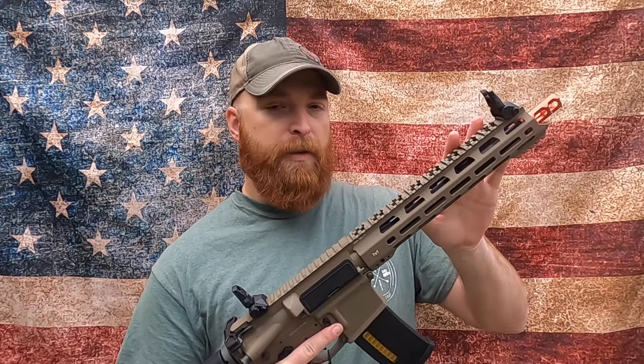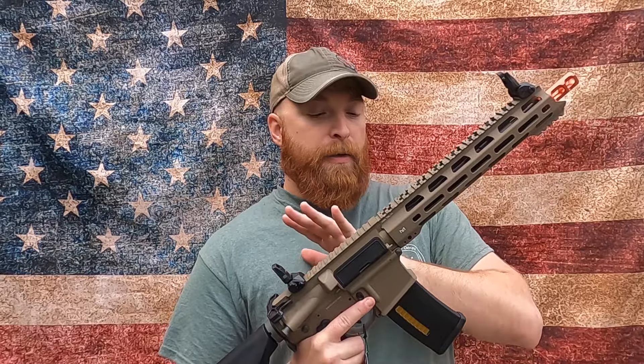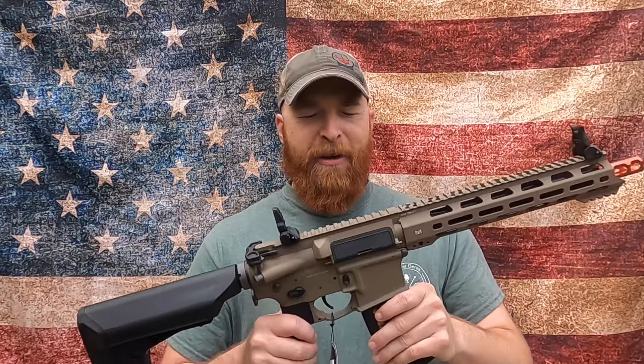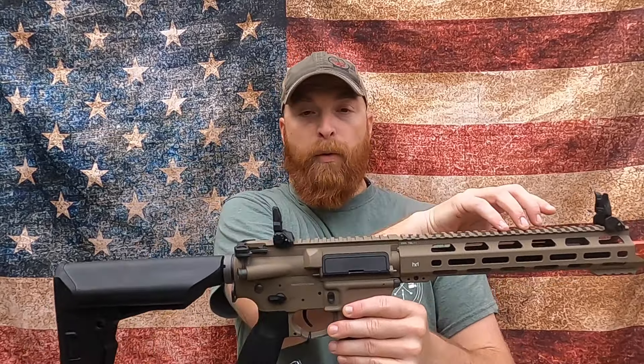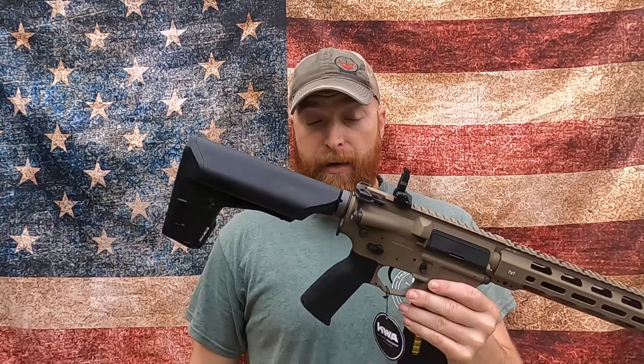What I really like about the FDE series — if you look at what G&G did with a lot of their Raider 2s and their CM Mod 18s — KWA recognized that one of the first things kids want to do is paint the gun. So they did it for you. Now it has this cool base brown with black accents that I think is really aesthetically cool.